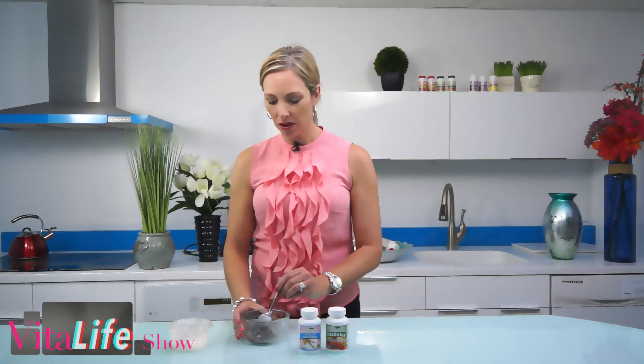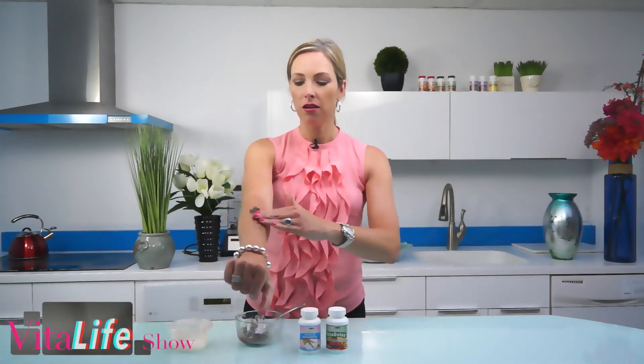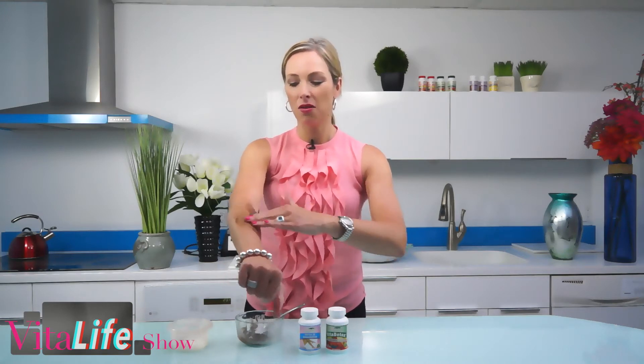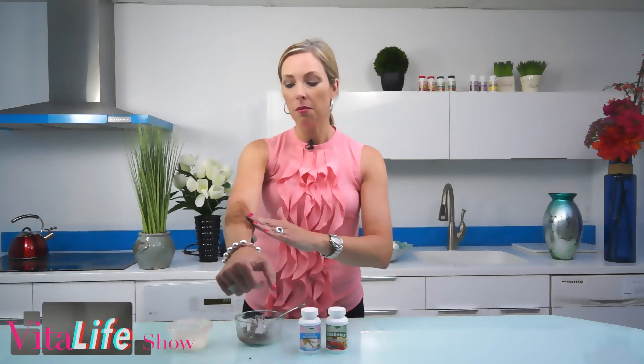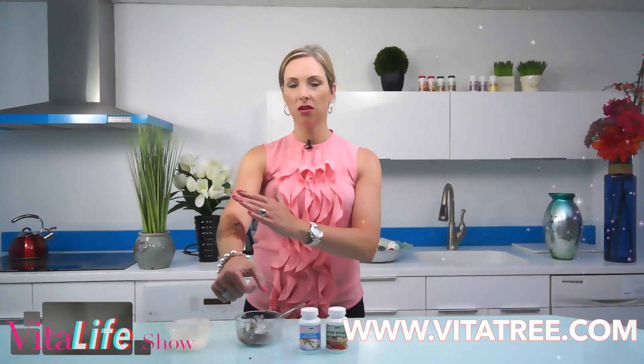I'm going to put some on my arm so you can see exactly what that looks like. Basically, you're going to use this coffee scrub wherever you have that cellulite — most people have it on the backs of the legs, the upper arms, and the tummy. Let that sit for about 20 minutes to half an hour and do this a couple of times a week. What I've done before is put this on the back of my legs and gone to lie outside in the sun, which is fantastic — just watch your skin, but usually half an hour is a safe amount of time to be out in the sun.